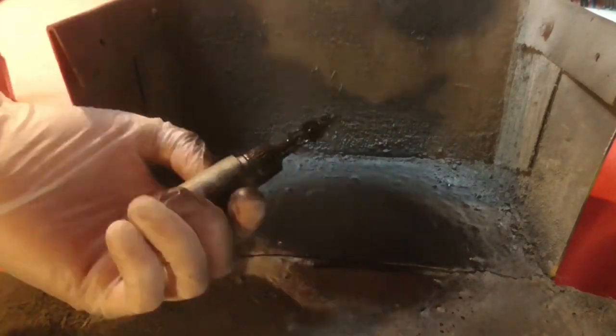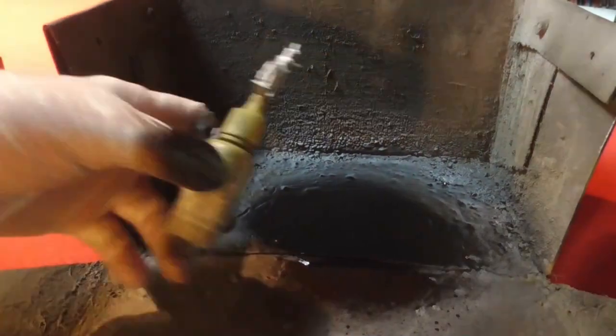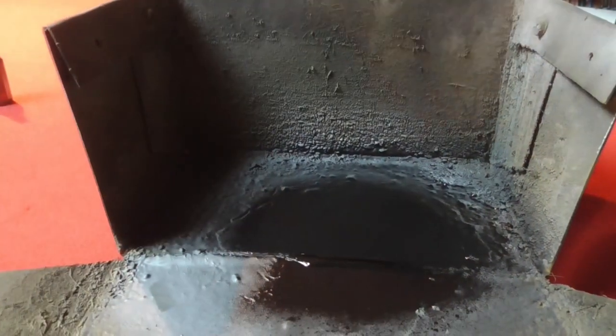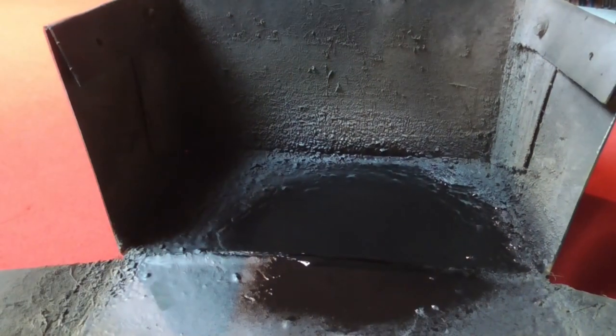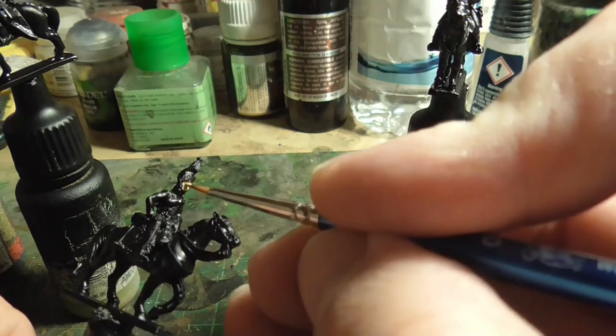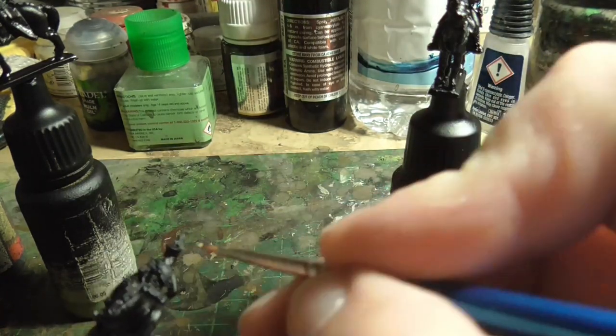Really simple - just give it a good spray with some black spray primer. All four of the figures done all at once. Make sure you get as much coverage as possible, and then just leave them to dry. Then once they were dry I went over and started painting them, because they're almost halfway done anyway since they're black.